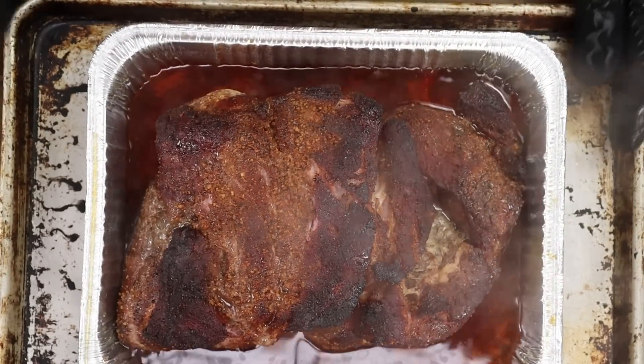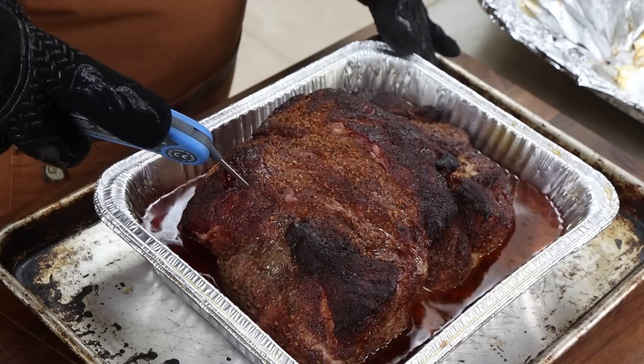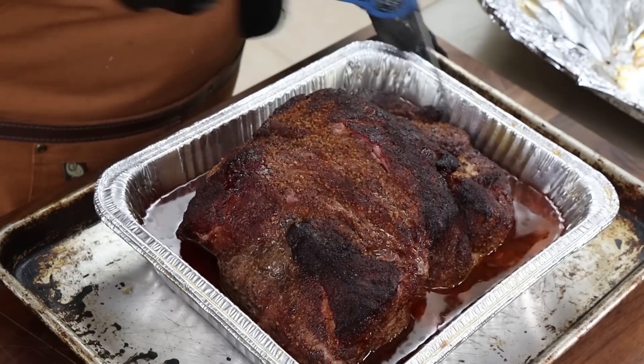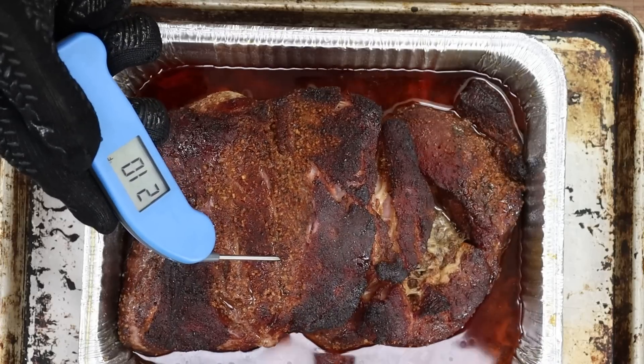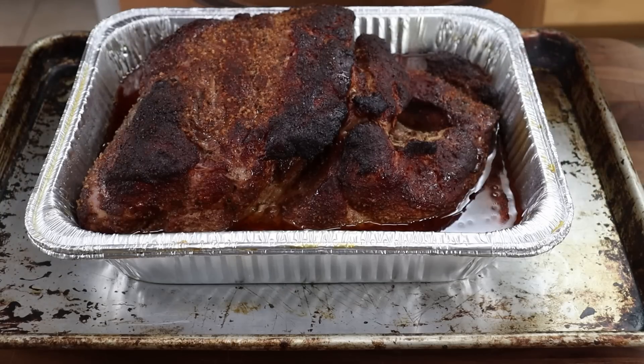It is exactly six hours and 10 minutes of cooking total - out on the smoker and then finishing wrapped in the oven. After hitting 203 degrees - which is really just a guide, it could be tender a few degrees earlier or later - I've peeled back the foil to check. It looks great, and the probe goes in like butter: I'm reading 206 in one spot and 210 in another. Fresh foil goes back on and it's just going to rest on the stovetop with no heat for an hour, then we'll shred it and build this pork pile.